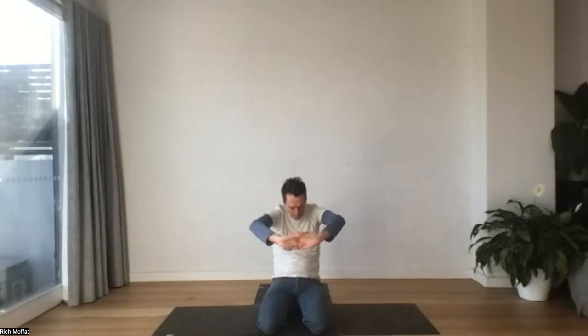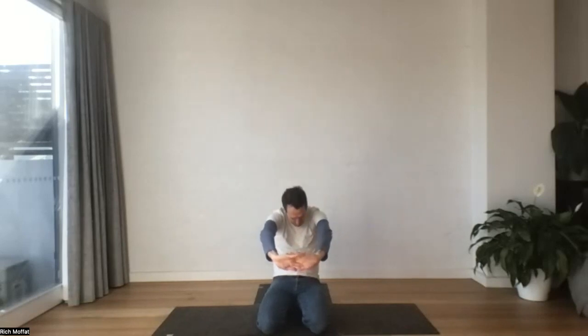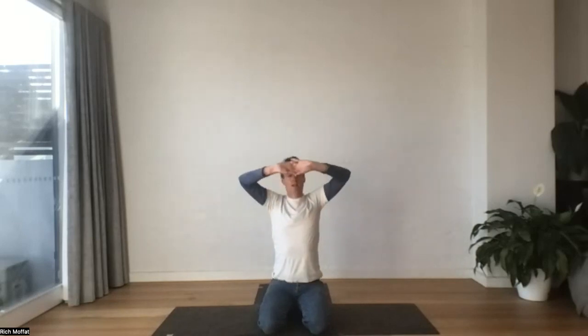One more time. This time as we come up tall, we're going to turn the hands and push up. Take both hands behind the body, interlace again and extend the hands low. Draw the shoulders in, and when you're ready, roll the shoulders both ways.